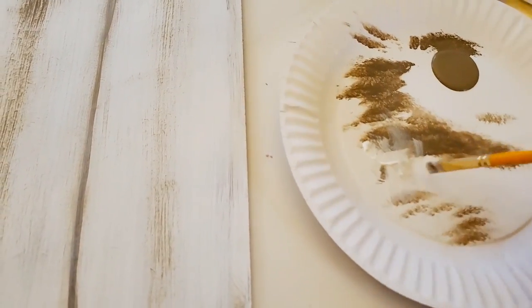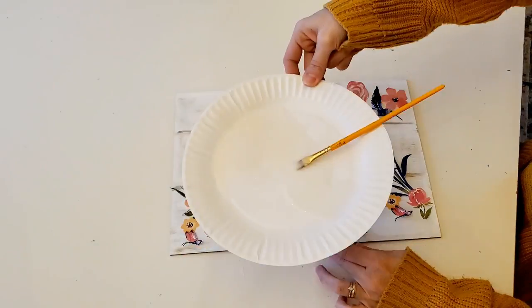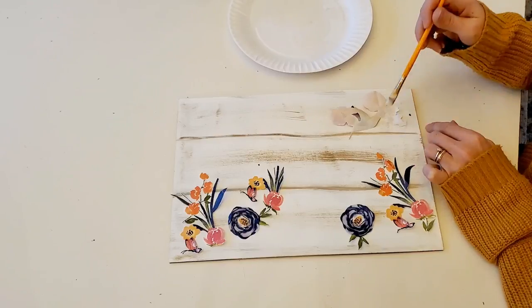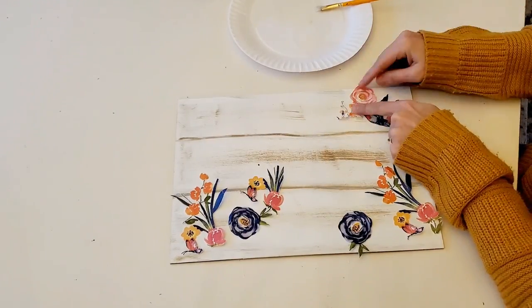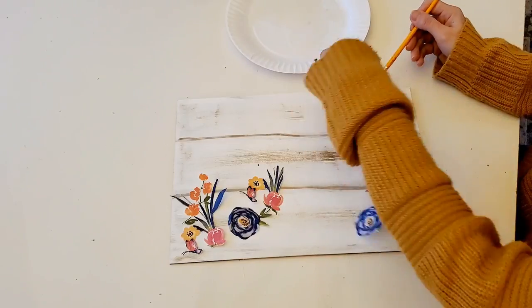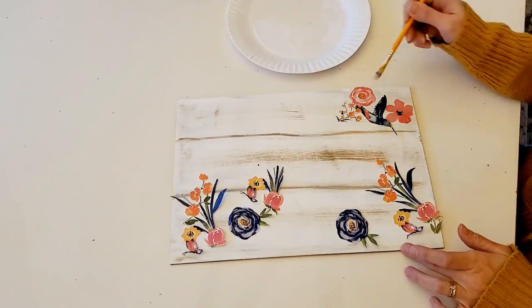I went in with a little bit of white mixed with the taupe just to kind of lighten the darkness of the lines. Now this is where the treat bags come in. I went through and cut out the florals, the bird, and the butterflies that I wanted to put on my sign. I also wanted to make sure to cover up the holes that were originally from the hanging of the sign. I took a little bit of school glue, mixed a tiny bit of water in it, and decoupaged it onto the sign.